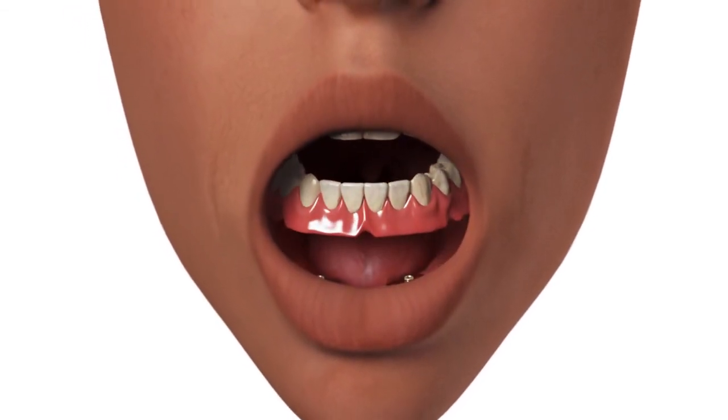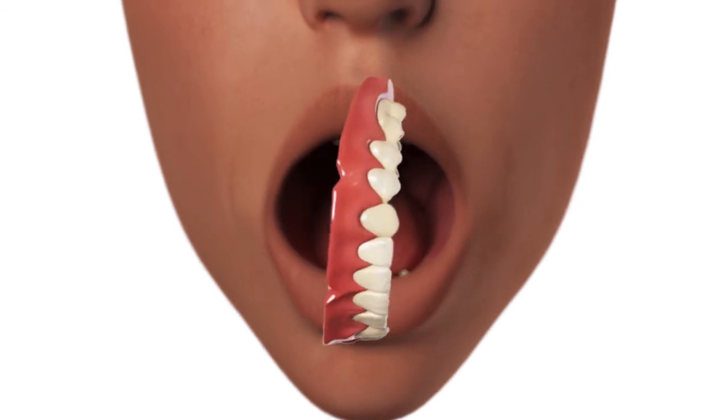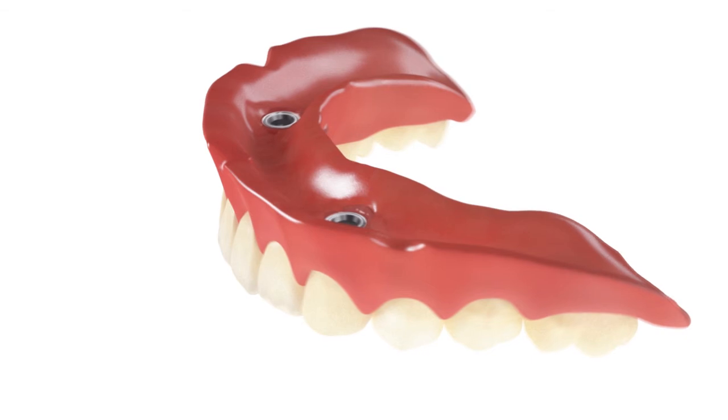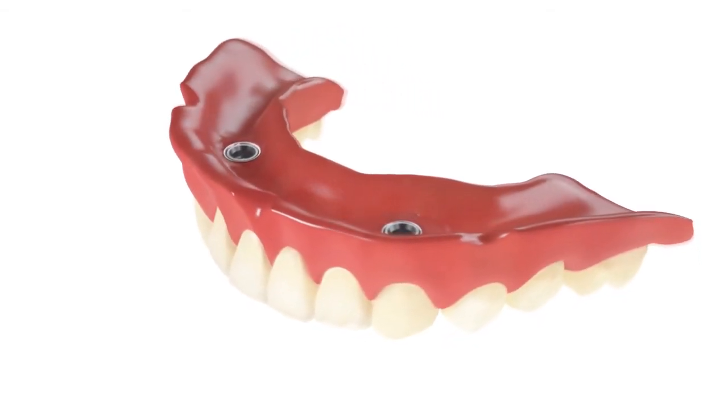After the acrylic has cured, remove the denture. Fill in any voids and remove excess acrylic around the housing cap and the lingual vent holes.